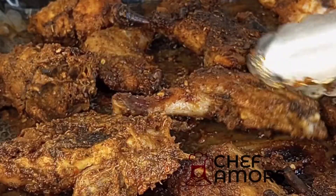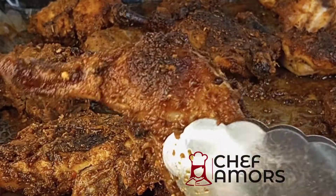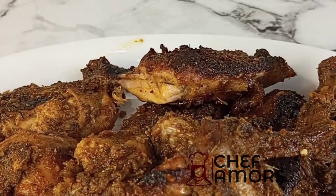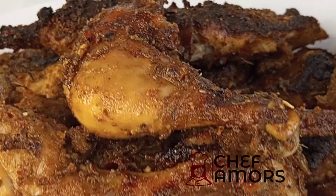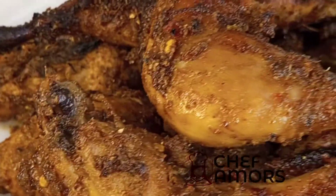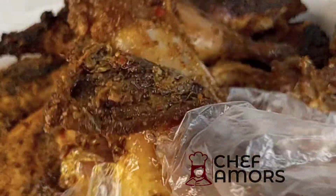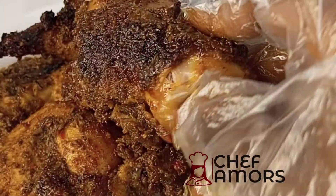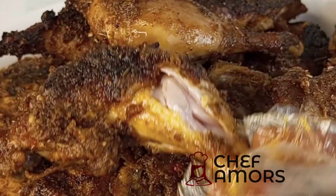This is how it looks after about 40 minutes of grilling. The grilling time might change depending on the type of oven you're using. This is the final look — the chicken was well spiced, well seasoned, so moist as you can see in the video, and so yummy. Bye!